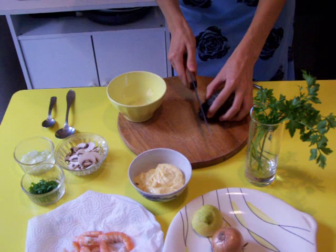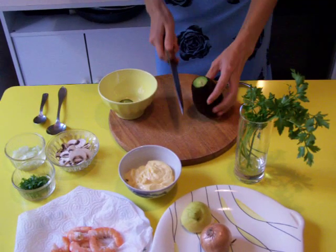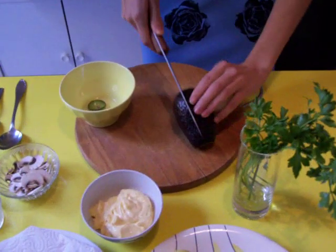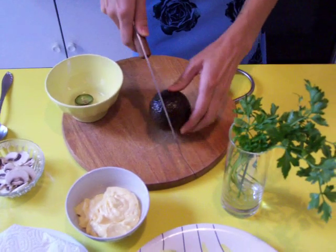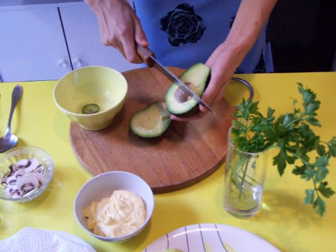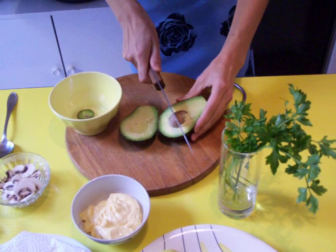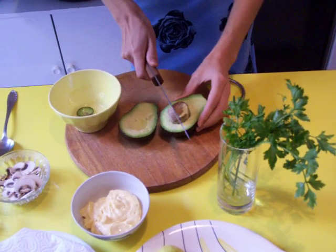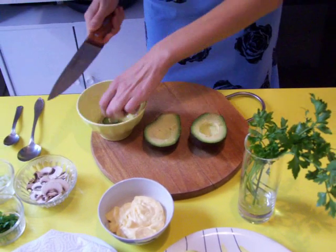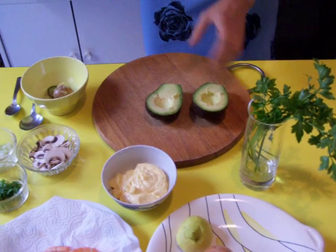And now we cut — a little piece here, and the half. Cut like this. This is a tip to get the pit out — with a knife directly. Take it easy with a knife. Take it easy in the kitchen all the time. Take care.